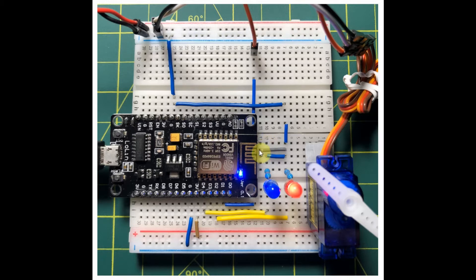The implemented hardware is shown here. The servo motor SG90 is connected to the microcontroller through pin D1. The servo motor has its own power supply — 5V DC.